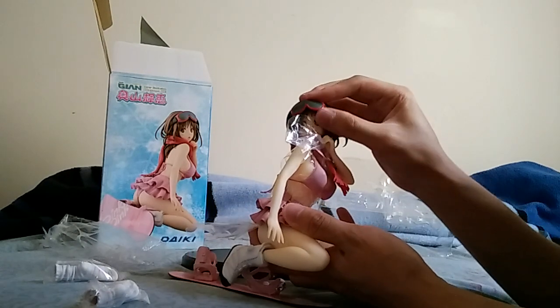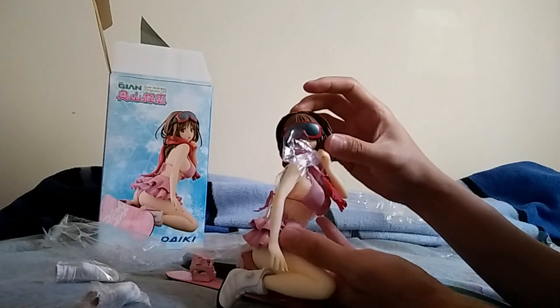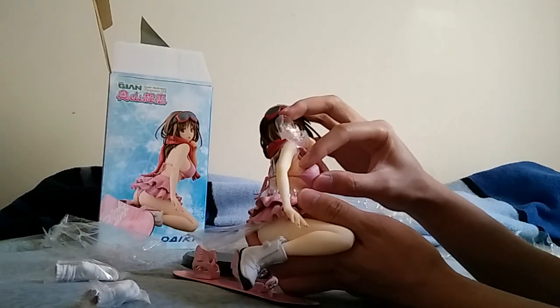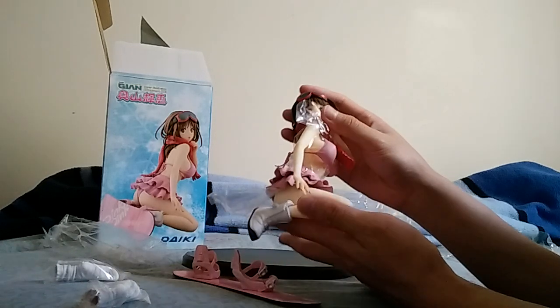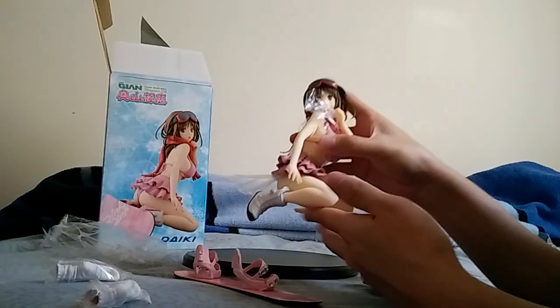You can make her wear her goggles if you want to. And she's also cast-offable. But if you want to see that, you gotta buy your own or look up pictures.